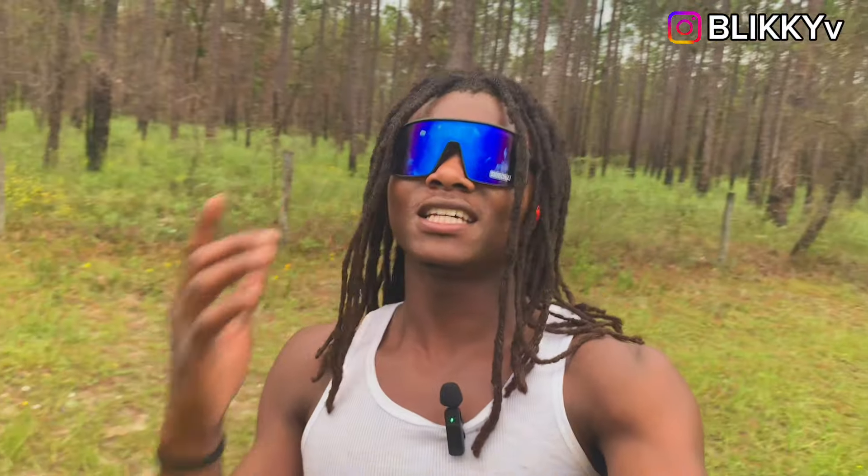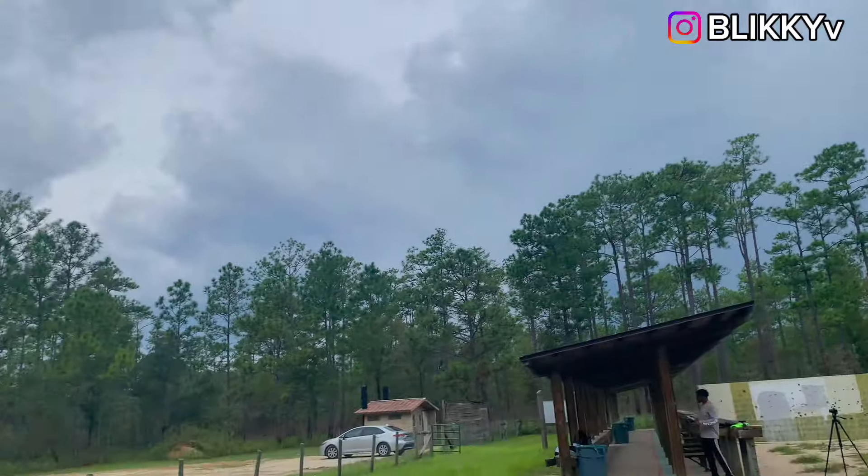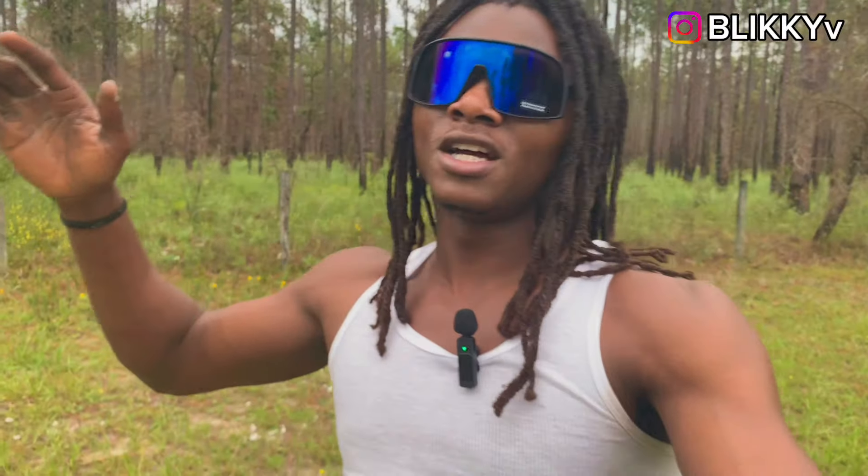YouTube, what is good my flickers, how y'all living? Let me know in my comments how your day is. Today I had a good day — it's always a good day when you're living, breathing, and doing the things you love. But before we start, please like this video because we are out here in the midst of a hurricane, literally hours away. We came out to get some content in because we don't know how long we'll be without power. Keep us in your prayers, send good energy — right now it's a category three.